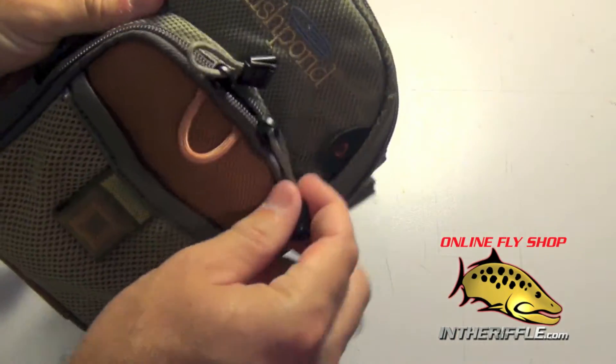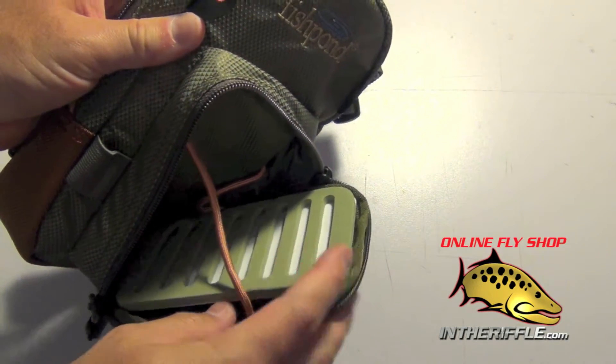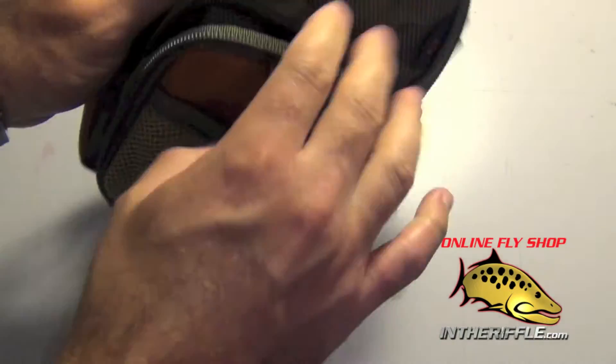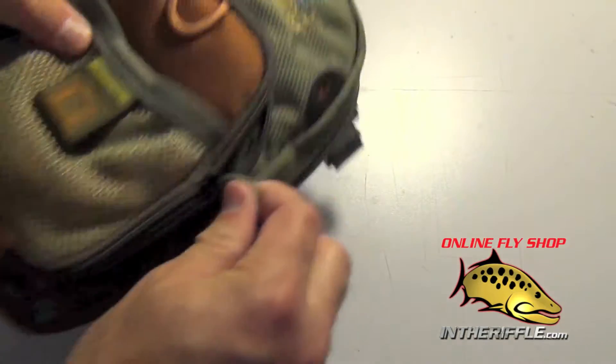Then you have a smaller pocket up front, good for your leaders and extra spools of tippet. You can put your flies on this foam insert, which can be removed. This pocket is designed to fold down and give you a little workstation — somewhere to work on and dry flies off, rig rods.